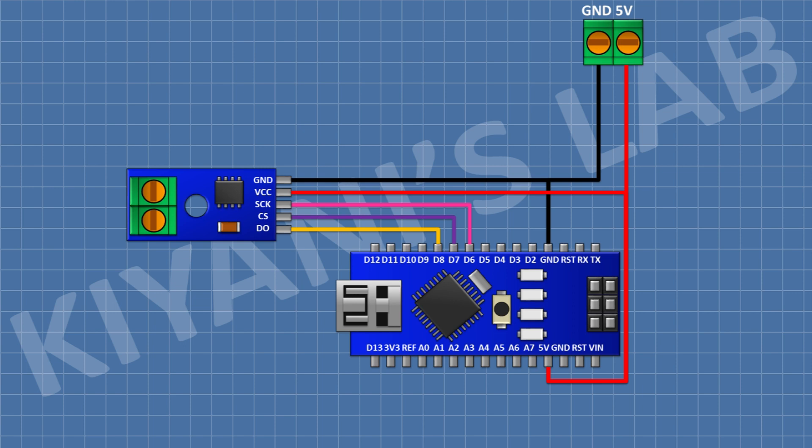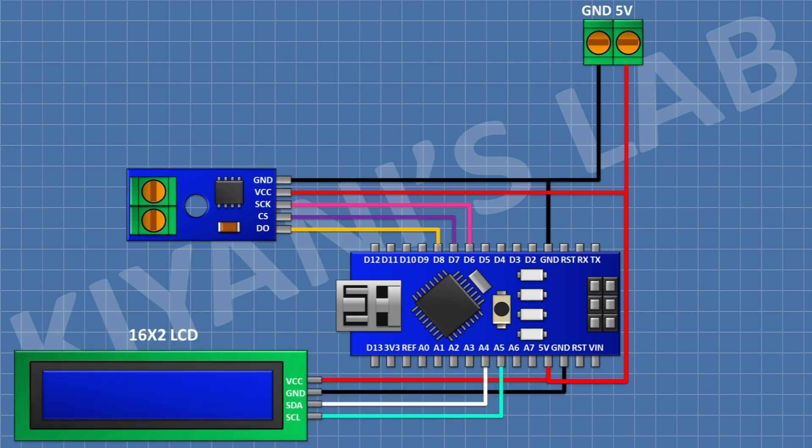After that I'm gonna connect a 16x2 LCD and connect its VCC pin to 5V pin of Arduino, its ground pin to ground pin of Arduino, its SDA pin to A4 pin of Arduino, and its SCL pin to A5 pin of Arduino.